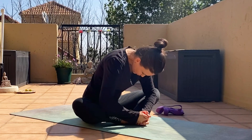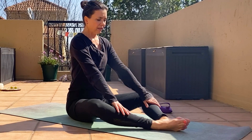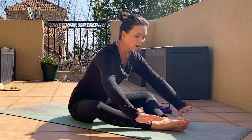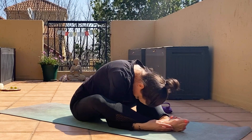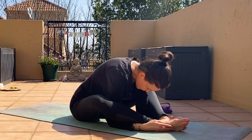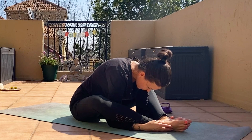Inhale, slowly come back up. Very good. Keep the soles of the feet together and just move your feet forward so you have a nice diamond shape inside the legs. We're now going to stretch the outside of the hips. Inhale, straighten your back and exhale, come forward as much as you can. You can have the arms at the top or you can slide your arms underneath and head down. You can close your eyes if you want to focus on your breath and the stretch, and we hold it.